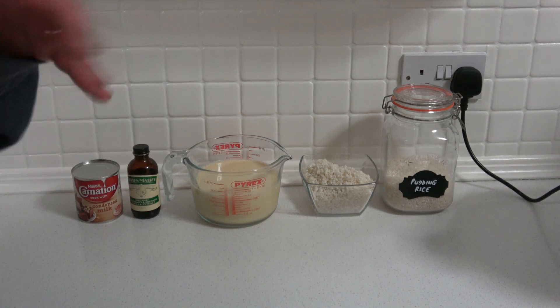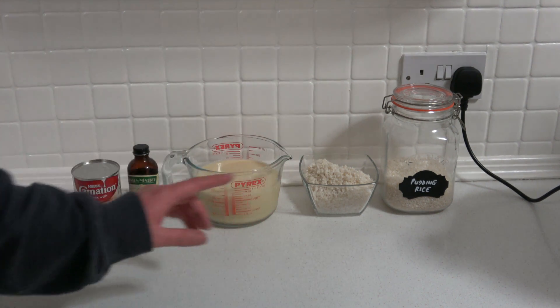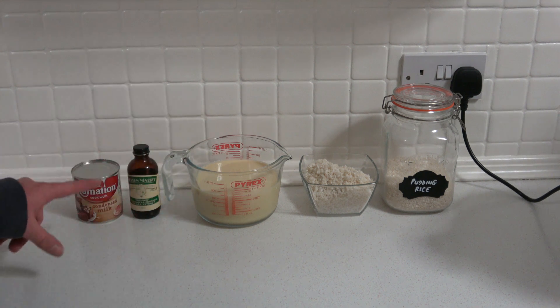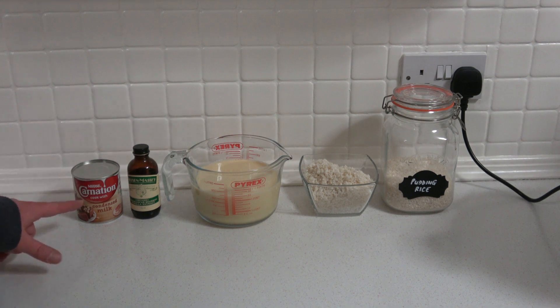So for this recipe we'll be using pudding rice, vanilla soy milk — just because we had some that needed using, so we'll see what happens — vanilla extract and condensed milk.